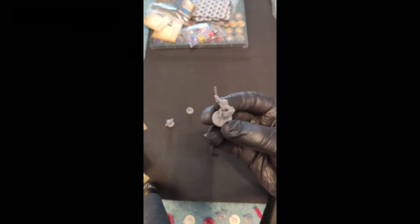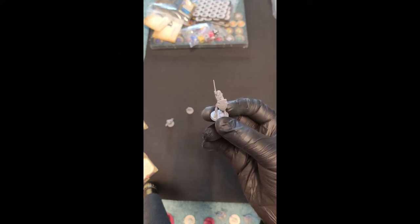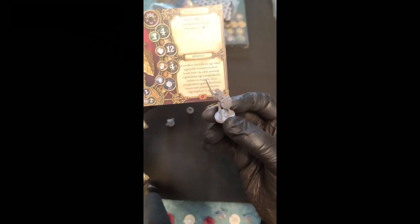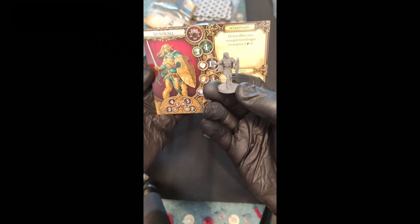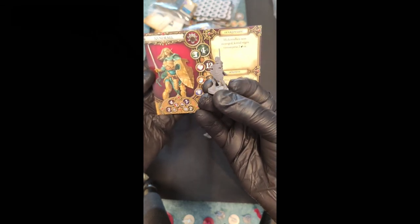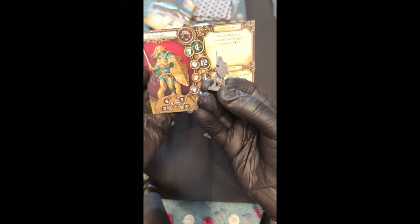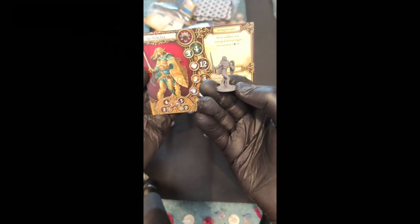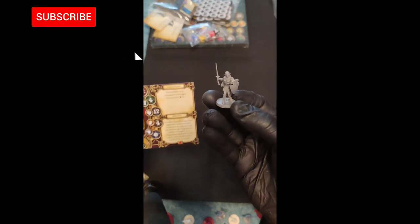We got Syndrael — she's an elf too, an armored elf. She's got some nice gold armor — we will paint her like this. She's got a sword, maybe a rapier. This miniature has little patterns and symbols on it. She's got a lot of armor parts, but her face is well cast. She is Syndrael.